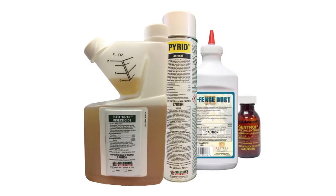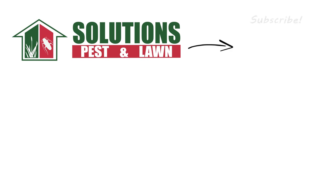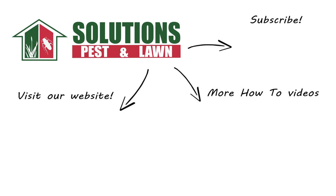A bed bug infestation can be difficult to treat, but you can control them yourself with professional pesticides and equipment from Solutions Pest & Lawn. Be sure to visit our website to get your products today. Subscribe to our channel for more how-to and product videos and contact us for more tips, tricks, and DIY pest solutions.